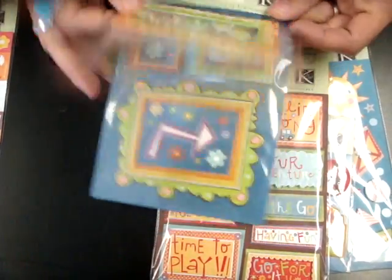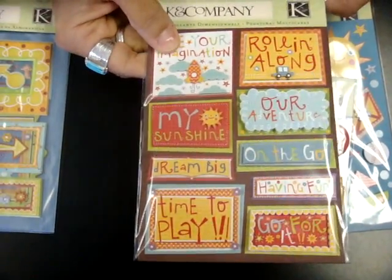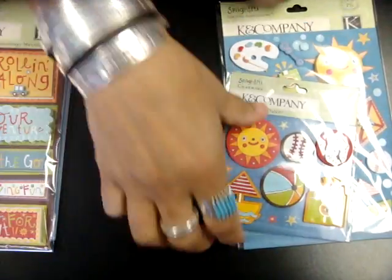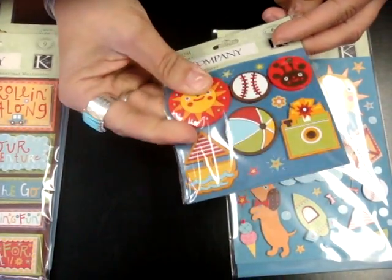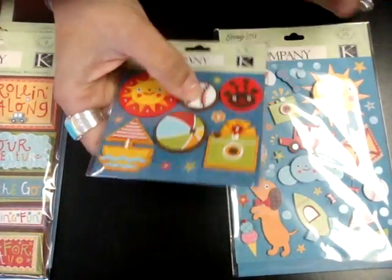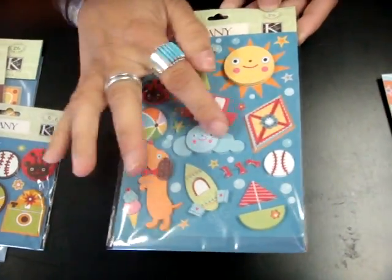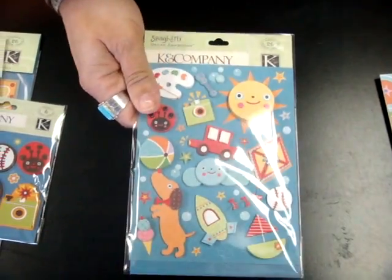So this could be used for girl stuff. These are the grand adhesions — these are more titles. They've got foam behind them so they stick up from your layout. I like this one right here: 'Our Adventure.' These are more of a gummy — I call them charmers. They're kind of like a soft, gummy kind of thing. Lots of different fun icons. And then here are also some more grand adhesions — these ones are the icons. I like this little cloud and the sun is really cute. It kind of adds some dimension to your layout.